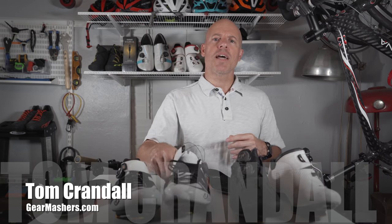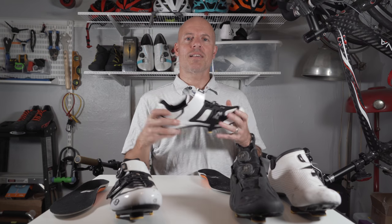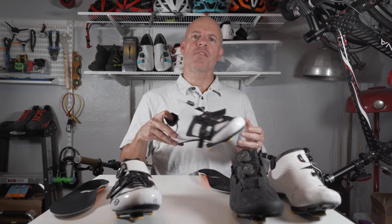Also check out my website, GearMashers.com. If you've got any comments or anything, please leave them there. And please subscribe to the channel — that helps me get products like this in. Thank you so much. Have a great day. Bye.